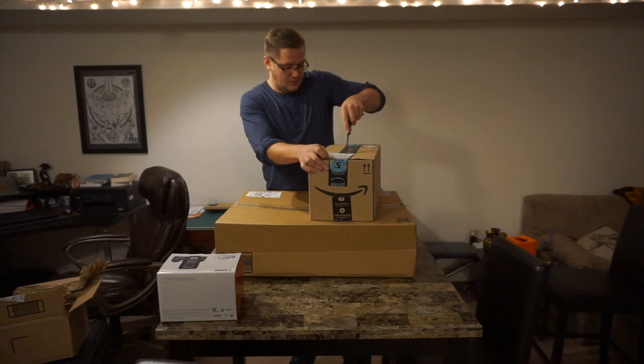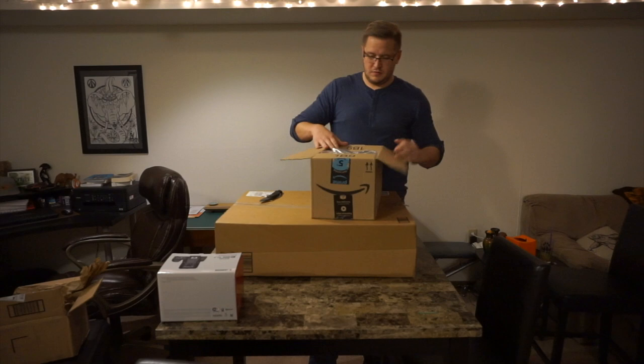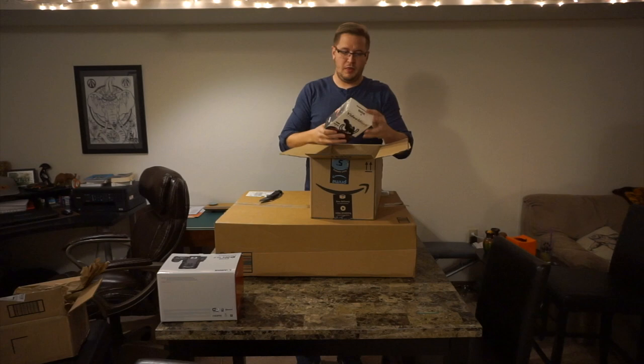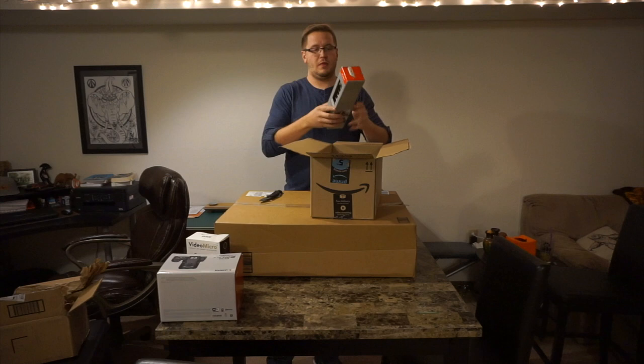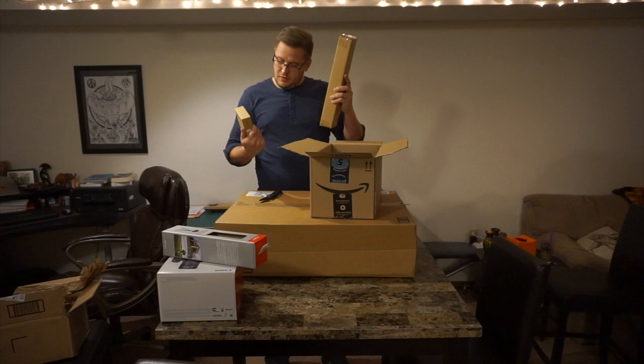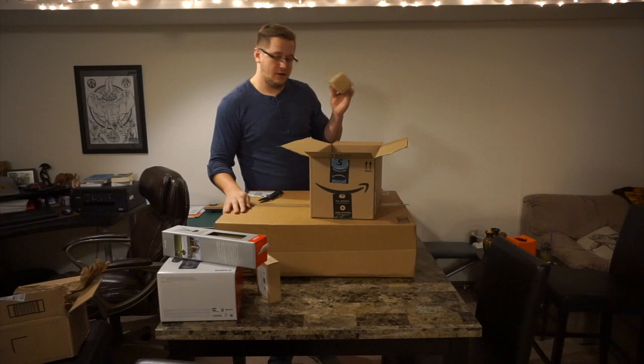I actually ordered so much stuff I kind of forgot what all I ordered. First up we have a bunch of bubble wrap. Rode VideoMicro. Joby Gorilla Pod. And these are two extra batteries for the camera. And this is a light tripod because this other big box is a light.